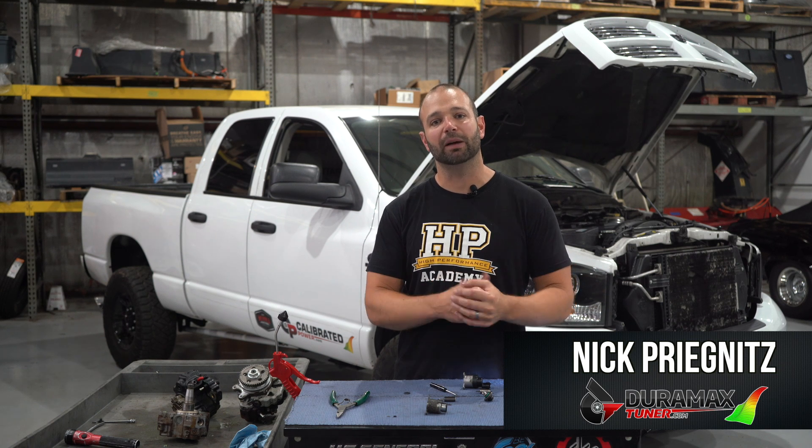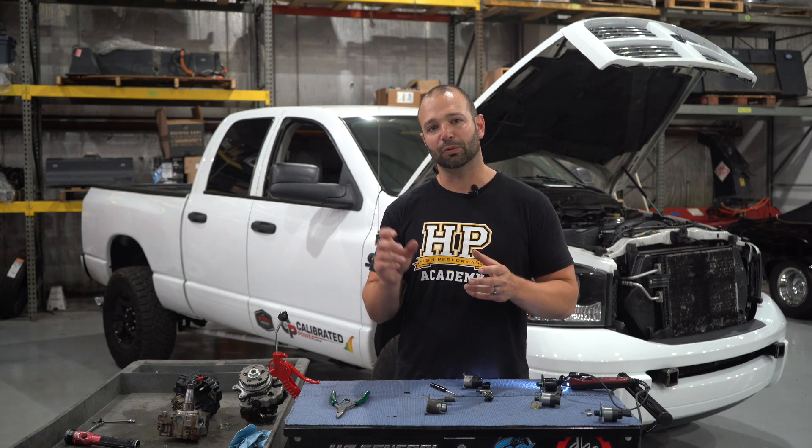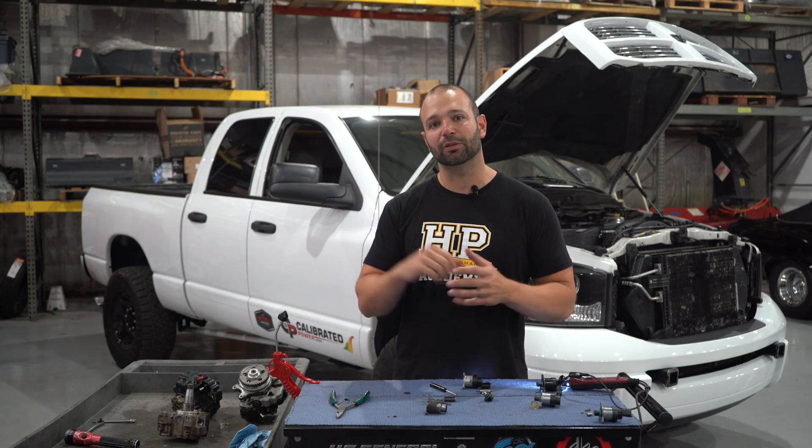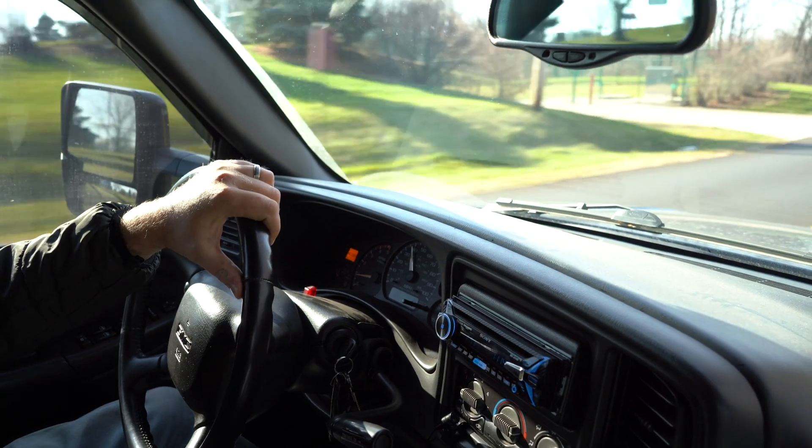If you own a common rail diesel truck, be it a Cummins, Duramax, or Power Stroke, and you're having surging at idle — where you can hear the engine speed hunt a little bit — or maybe at light cruise, 55 or 60 miles an hour, light load, where you can feel the engine hunt and just can't quite maintain smooth operation, a lot of times that problem can be traced back to the fuel pressure regulator.